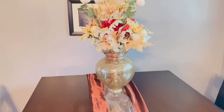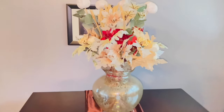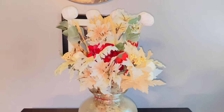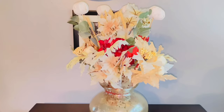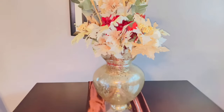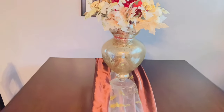This is how I put my 'Thank You God' tablescape together. I will be using my ginger jar that I purchased from HomeGoods, some flowers for fall that I got from the Dollar Tree, some pumpkin sticks, and for my runner I used a silk brown cloth.